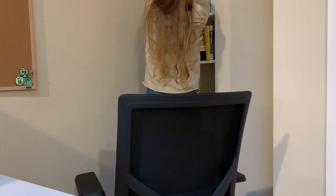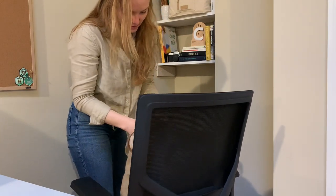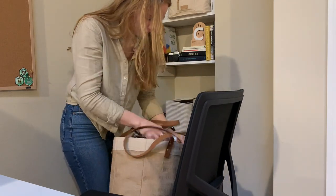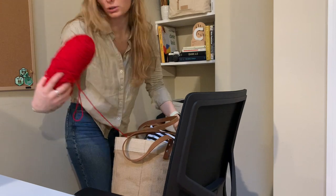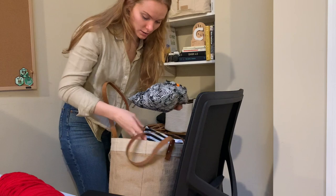This is a perfect project to use up this scrap yarn because I don't know that there will ever be a time where I feel called to use this firetruck red acrylic yarn. So let's get started!